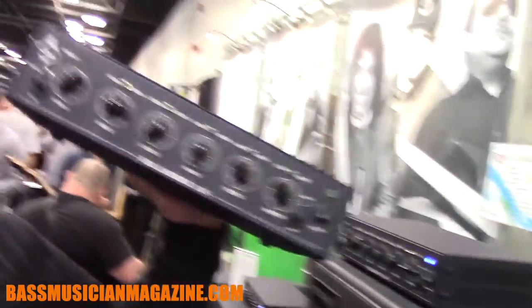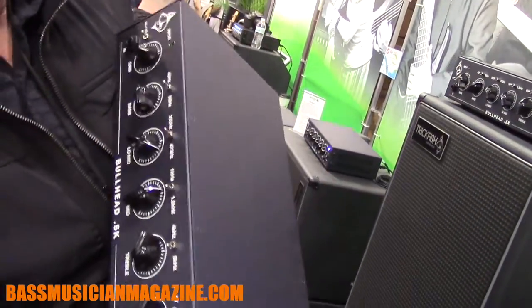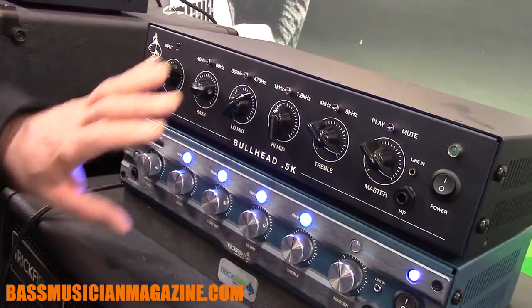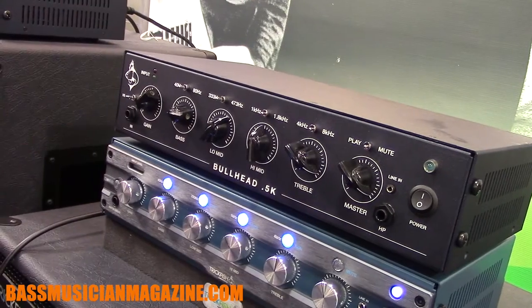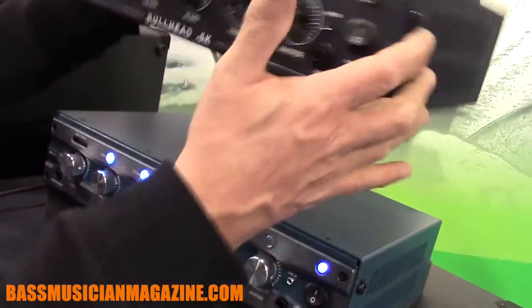The other big story for this NAMM show is the Bullhead 0.5K. Essentially, what we've done is taken the Bullhead, kept all of the features — the same EQ, the same mic preamp — and put a lower wattage amplifier in it. It's 500-ish watts at 8 ohms, 700 at 4 ohms, something like that. We've eliminated some of the luxury items. It's really an engine on a chassis with a brake — if you guys ride bikes, you know what I'm talking about. It weighs 5.1 pounds.